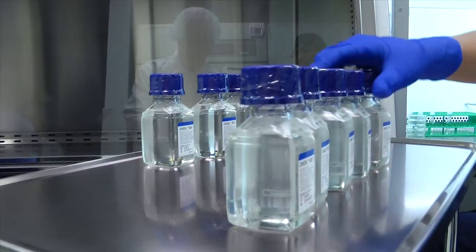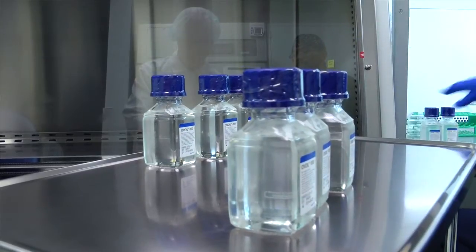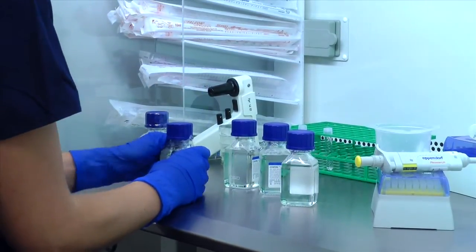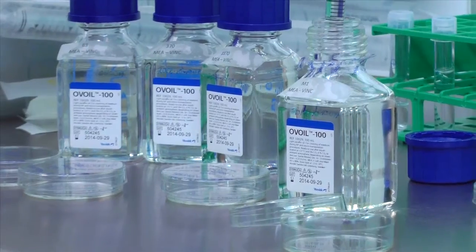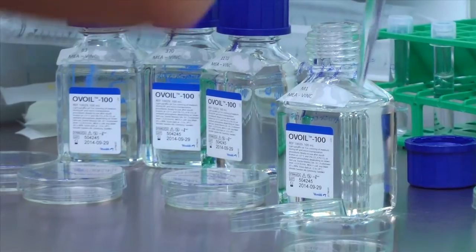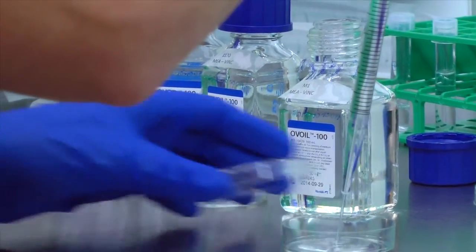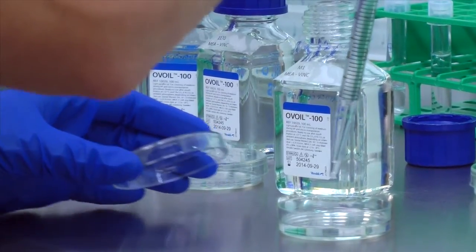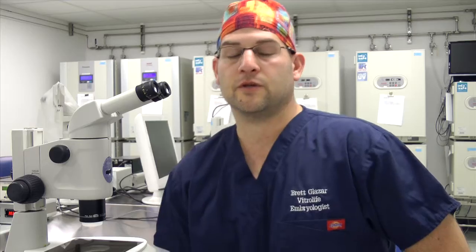The way we do MIA is to take a raw material and expose it to our simplified media and utilize that media in the culture of one-cell mouse embryos. The mouse embryos are placed into a culture environment for five days, and at that point we determine the number of blastocysts that have developed on day five. The development of blastocysts to day five is used as the criteria for release of finished products.